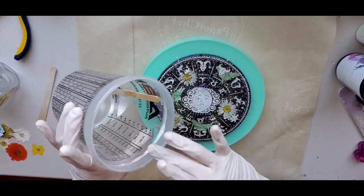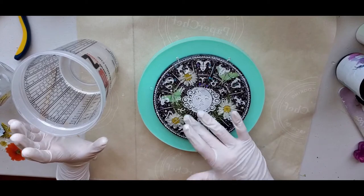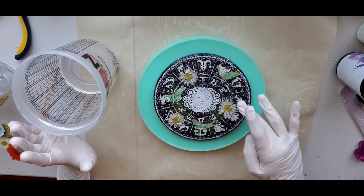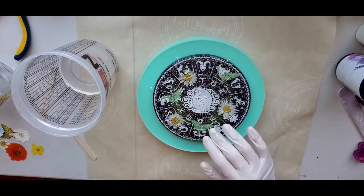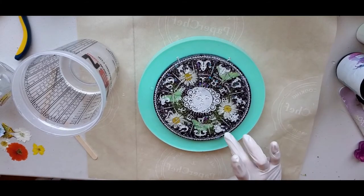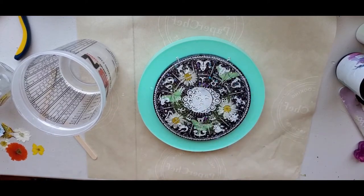Then you'll want to check and make sure there are no fibers, hairs, or anything like that on your piece. If there are, use a toothpick or a little plastic utensil to get those things out. At this point you can use your heat gun or torch — but be really careful if you're using a torch because there's a silicone mold underneath — to get the bubbles out.